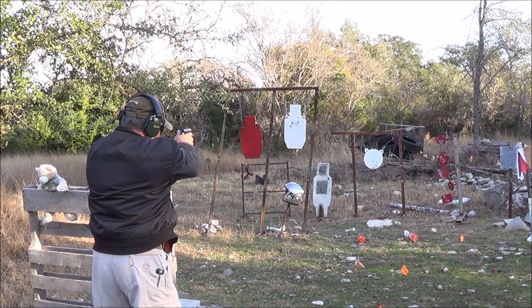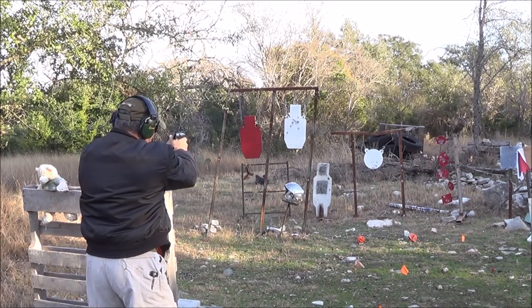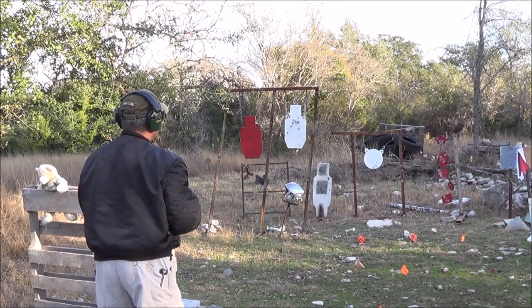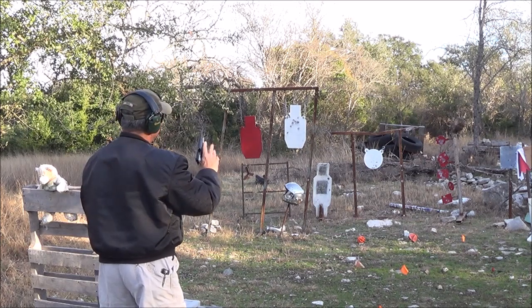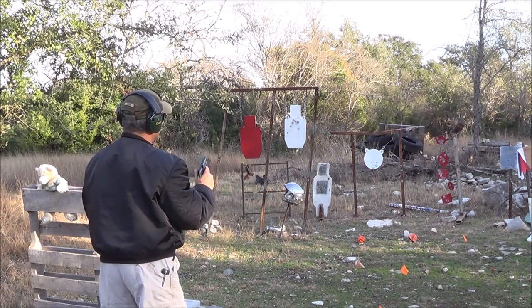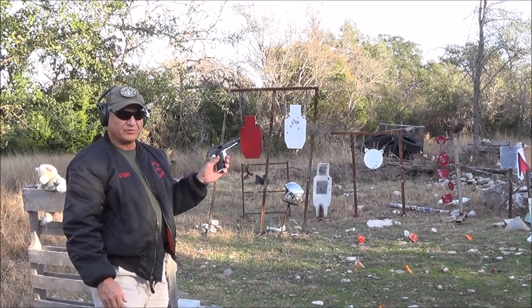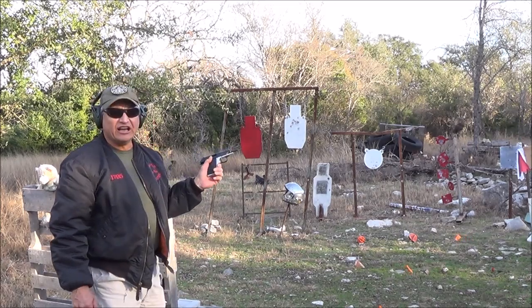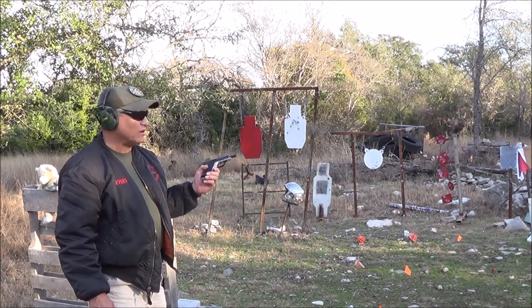The double-action trigger pull is kind of heavy. It doesn't fit my hand very well so it moves around, but a respectable group for this little pistol. Anyway, that's the FEG PA-63 in 9mm Makarov.